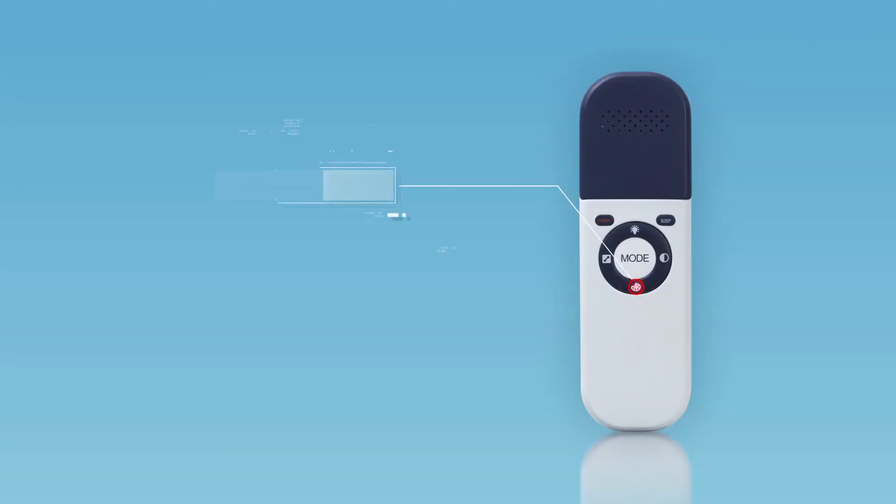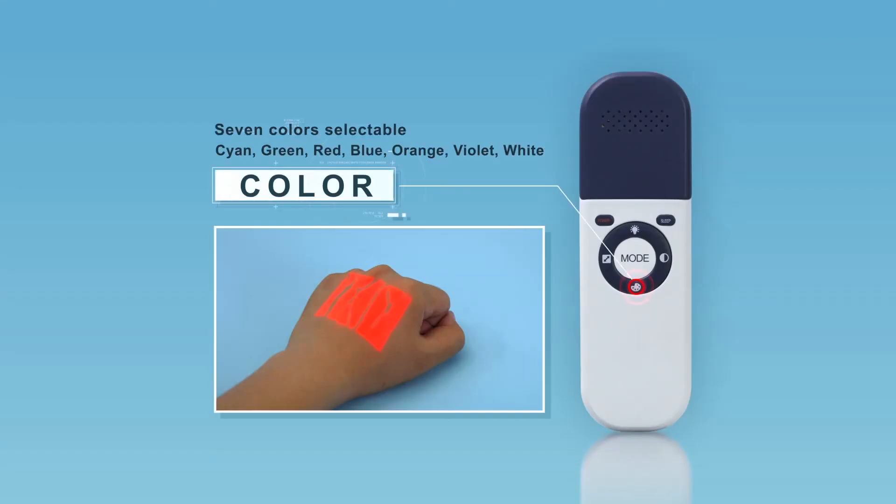Seven colors are available to meet the individual requirements of medical staff and different scenarios. You can change the color by short-pressing the Color button.